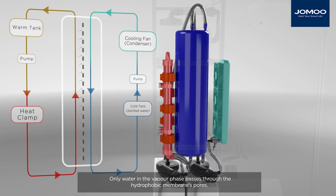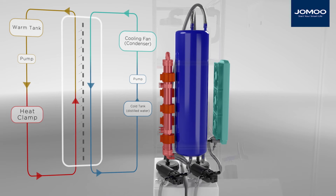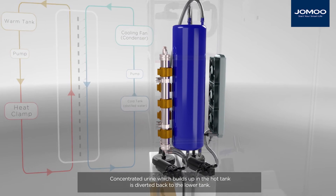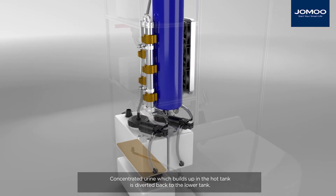Only water in the vapour phase passes through the hydrophobic membrane's pores. Concentrated urine, which builds up in the hot tank, is diverted back to the lower tank.